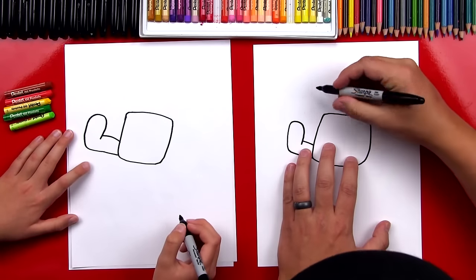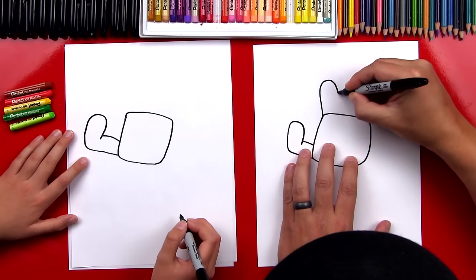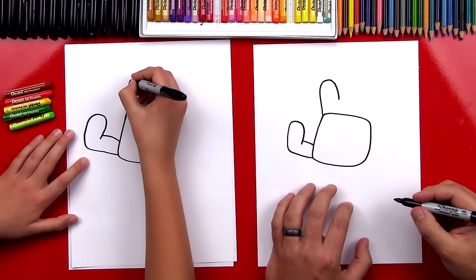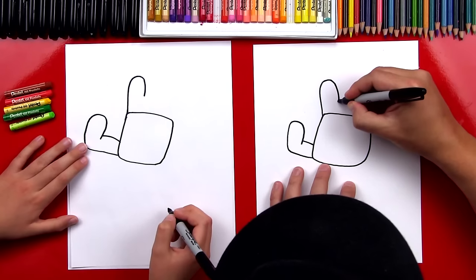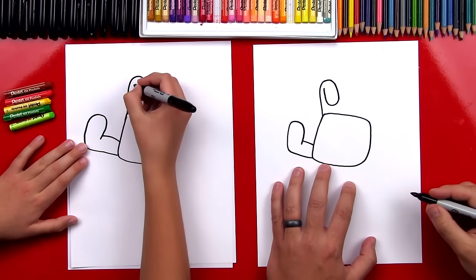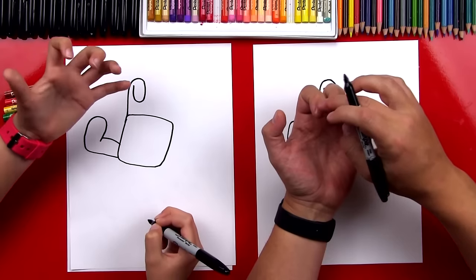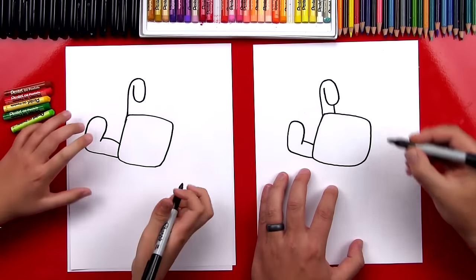Now let's draw his first finger. We're gonna draw an upside down U shape, but it's not gonna come all the way down — we're gonna just stop right there. And then we're gonna draw the rest of his finger; it's gonna curl around and back up. It's starting to look like a hand. This is like his first finger and it's bent. And then we're gonna draw the other side of his finger.